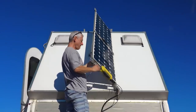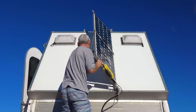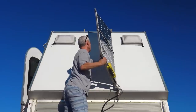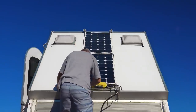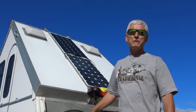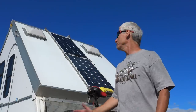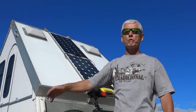At noon you can lay it flat — during the midday I have the panels flat. But in late afternoon I actually want to tilt the panels to the west so I get even more sunlight.